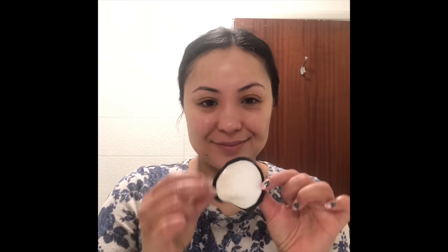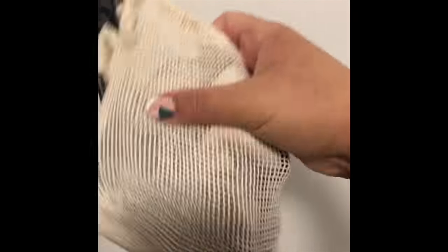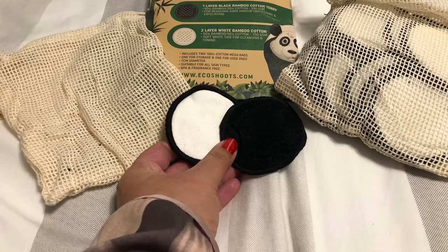You can also use these for your toner as well. Take a fresh Eco Sheets cotton pad and your current toner, wet the white side of the Eco Sheets cotton pad, and place the toner on top. I use sweeping upward motions from the center of my face to apply the toner all over. It feels so good.